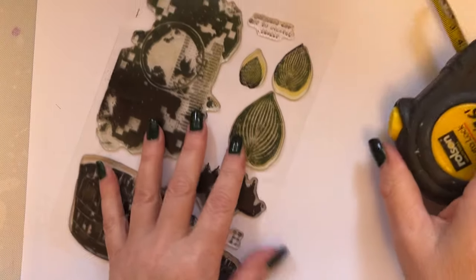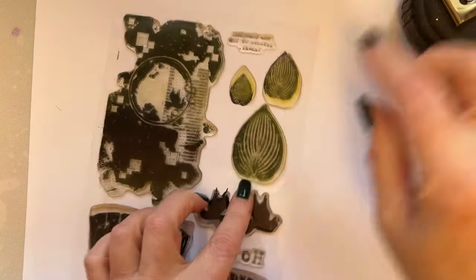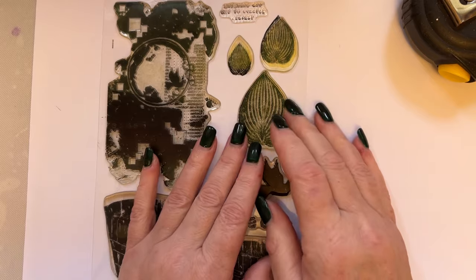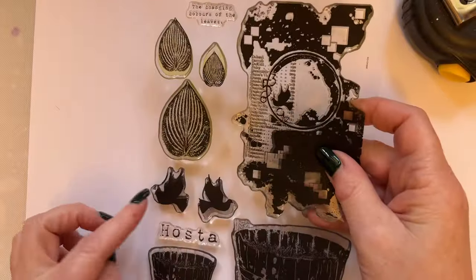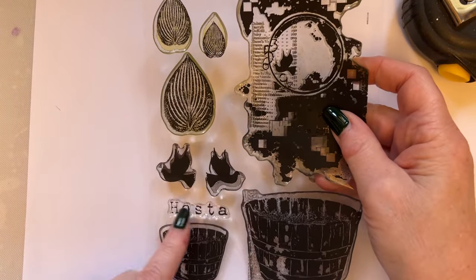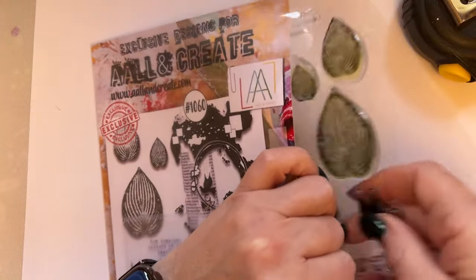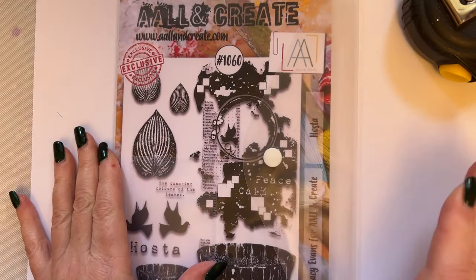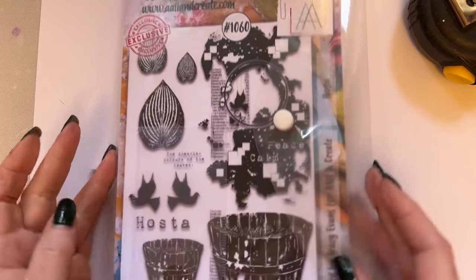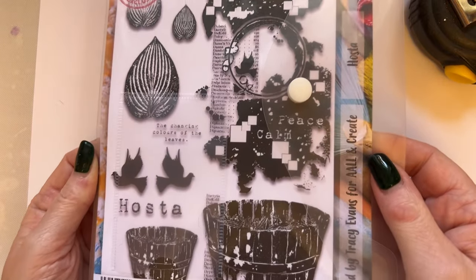We've also got these hosta leaves - the largest hosta leaf is two inches in height. I've created smaller ones so that you've got a good composition if you want to create floral arrangements. You've got the two doves, the hosta wording. I just adore this stamp - as a stamper it's just fantastic. The samples that I show are all available in a workshop - I've already pre-recorded it and I'm really chuffed. So this is stamp set 1060, it's A5 and it's called Hosta.